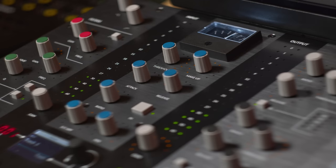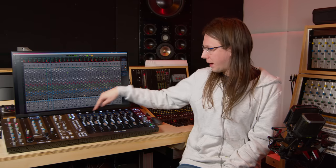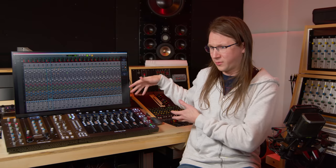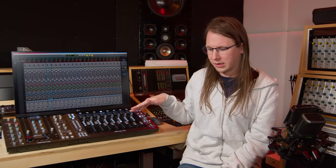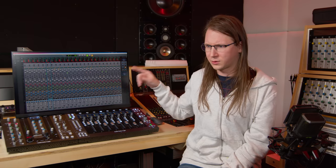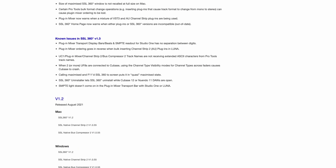At this current moment, SSL only supports their channel strip plugins and the bus compressor. The other plugins from SSL do not work on the controllers — they're not even mapped to the rotaries on the UF8. From my perspective this would be easily possible, since you can already control all the features of the channel strip from the UF8, so why not integrate other plugins as well? I think it's something that will be coming in the future though, because SSL does do a lot of very good software updates on this software and on these controllers.